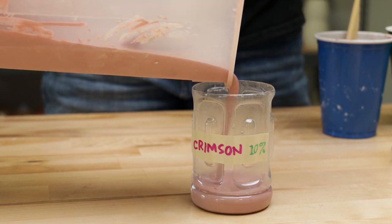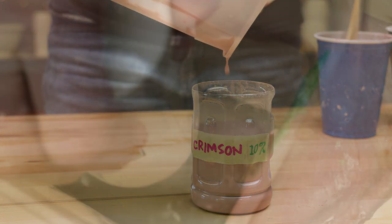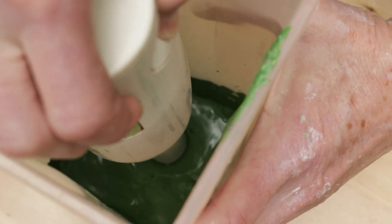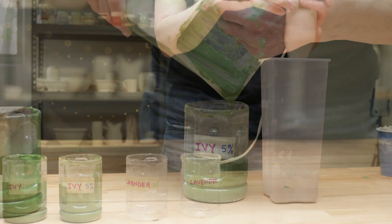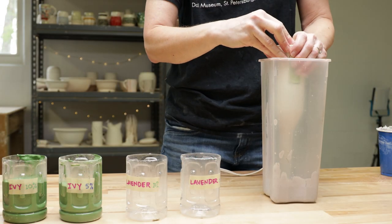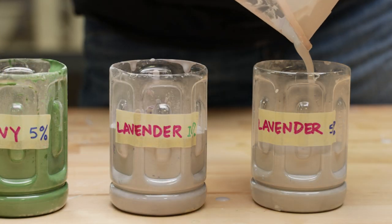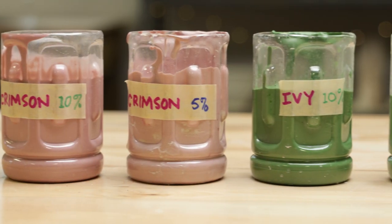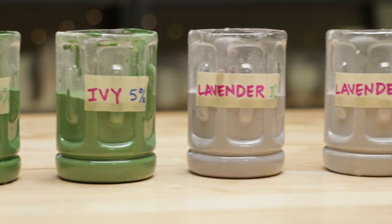I poured the ingredients into a tall mixing container and then used the hand blender to ensure a good mixture. The slips were thick, but I chose not to add any more water. To make sure that all the ingredients were totally saturated, I left the slips to settle overnight.